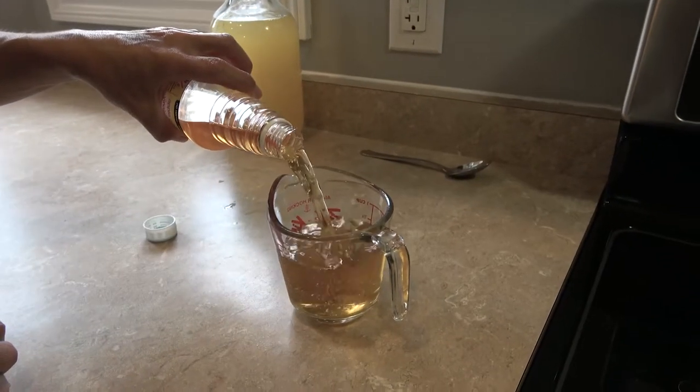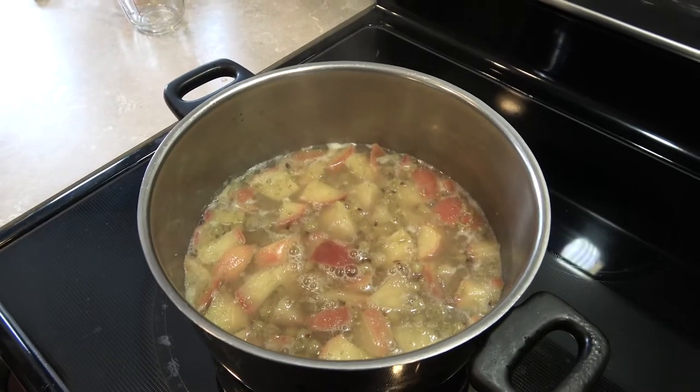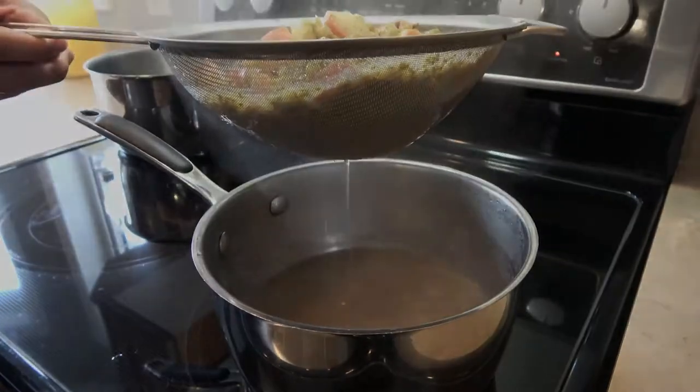Once the fruit is soft, add apple cider vinegar, simmer for five minutes, then allow the fruit to drip over a sieve for several hours or overnight.